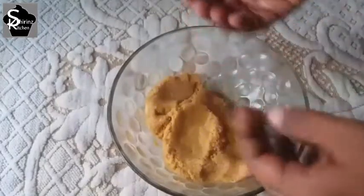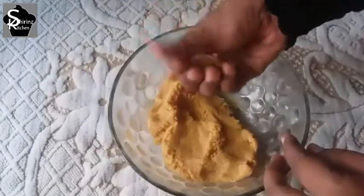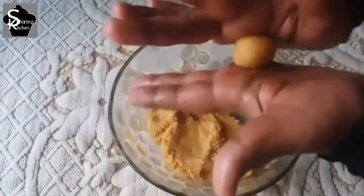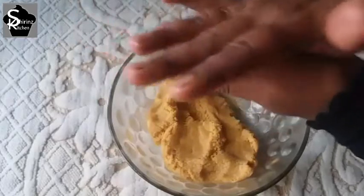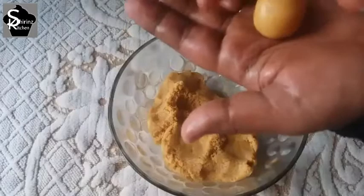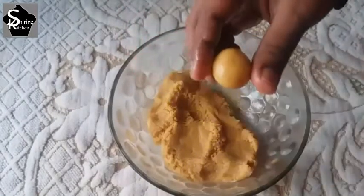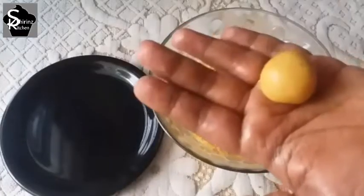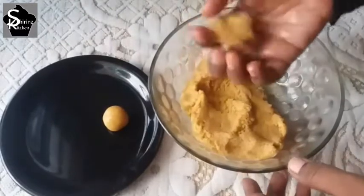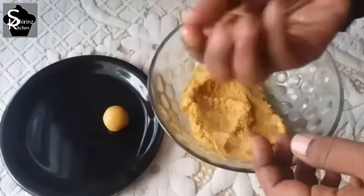Apply a thin coat, then take a lemon-sized ball and roll it smoothly. The cooking time is about 10-15 minutes.